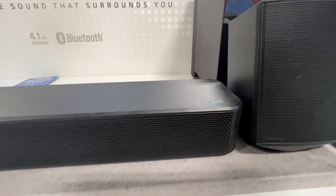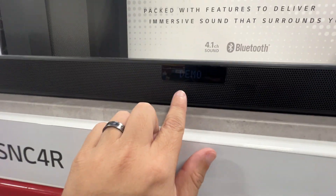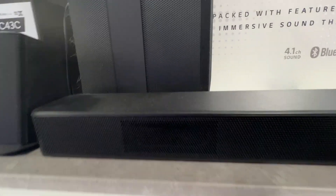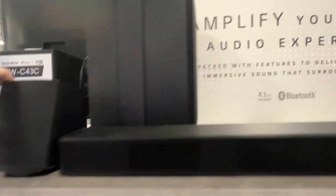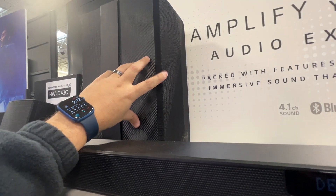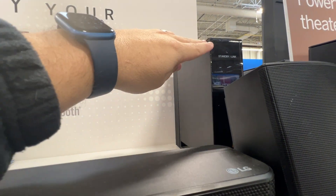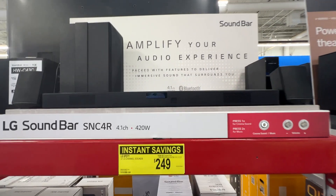This is what the top of it looks like — it's got some subtle LG branding right there. Right here is the indicator light; it'll tell you which HDMI input you're on or if you're on Bluetooth. There's the other rear speaker, and this is the subwoofer that it comes with. There's also a box here that links all the speakers together — this is the brains behind the operation.